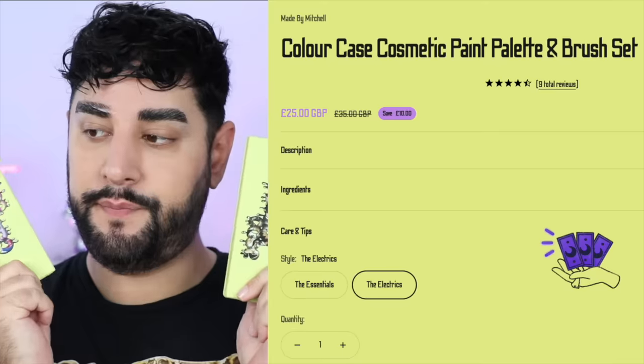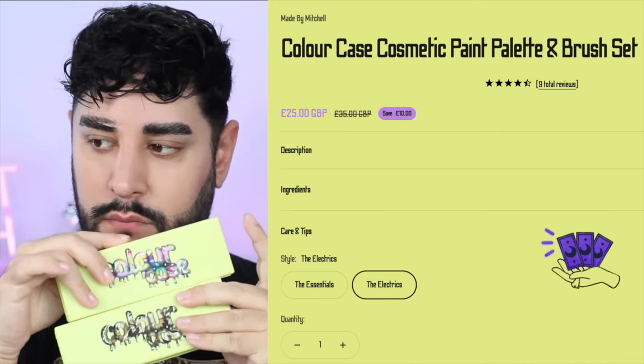L'Oreal Paris True Match Serum. I know why this went viral. This foundation is beautiful — it is like painting my face with my own skin. So nice, lightweight, and really good on my oily skin as well.